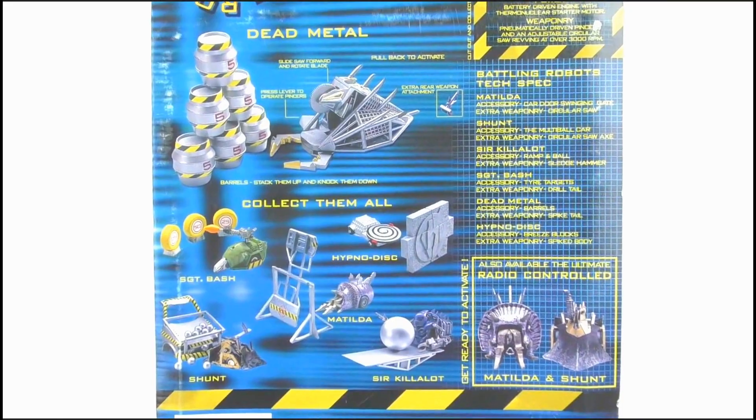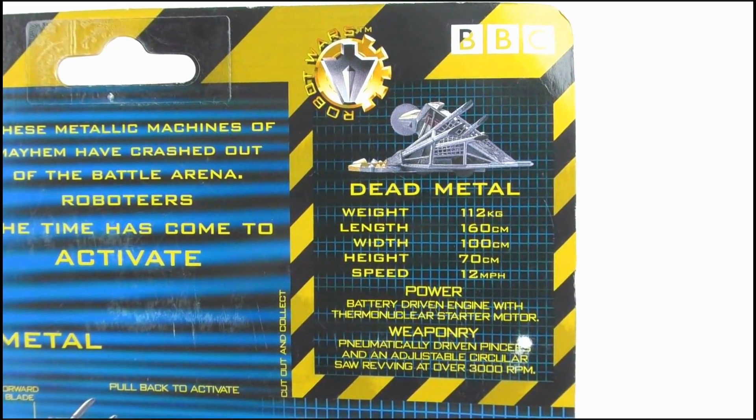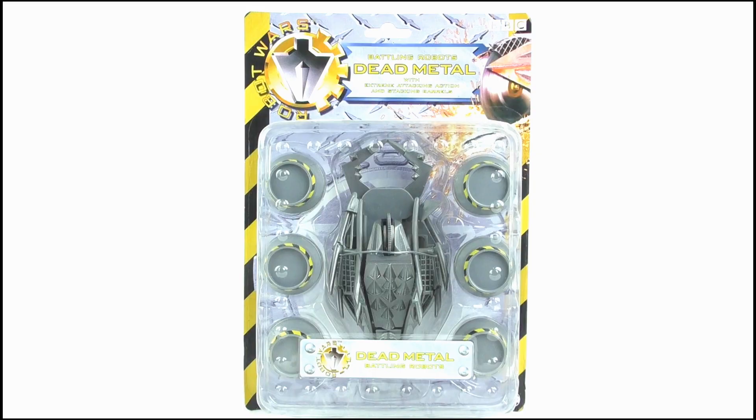The back features a look at the toy as well as the others in the range, and that little cutout and keep trading card. So that's it for the box, let's open it up and take a look at the toy itself.